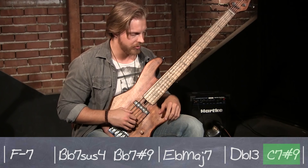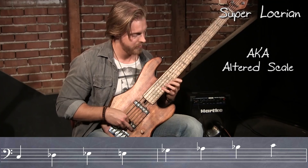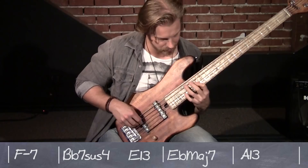C7 sharp 9 or C altered — which is a super Locrian mode too. To be able to play the music, you have to know all those — the scales and the modes, that's it. And then once you know that, then you understand.